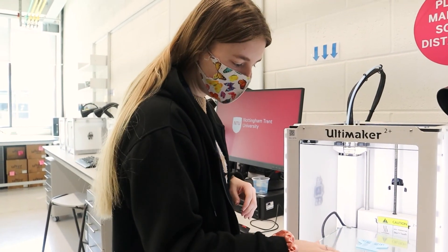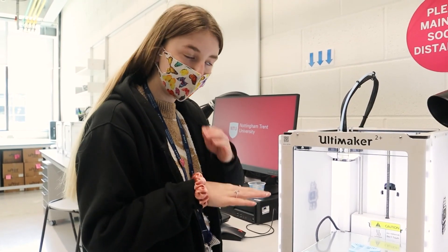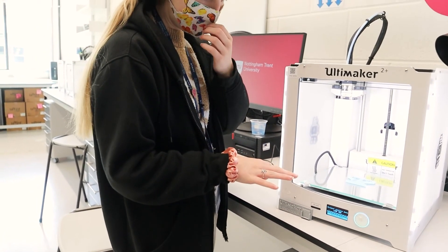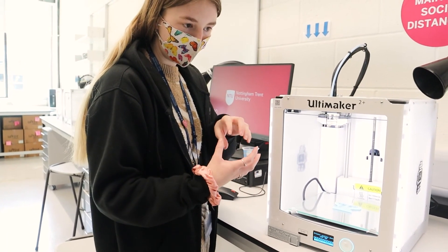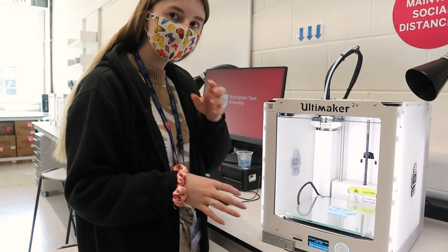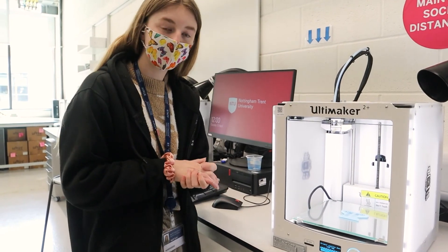The bed needs to be about 75 degrees, maybe a little bit less. What happens is the glass bed — when it warms up, the filament bonds to it and it sticks together. Then when it cools back down, it kind of pops up the bed and goes off. So yeah, that's how it works.